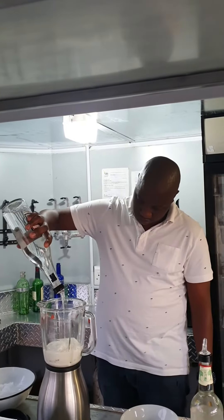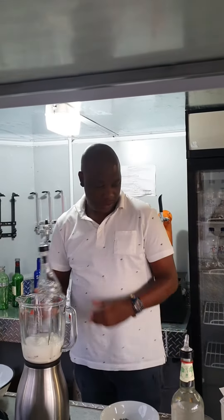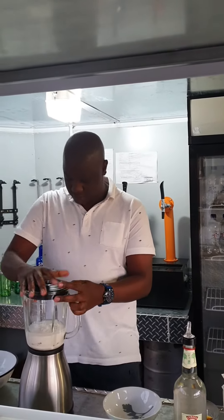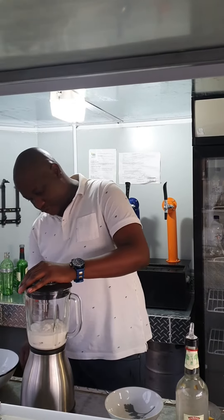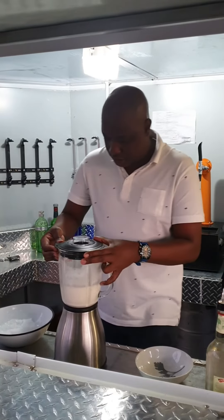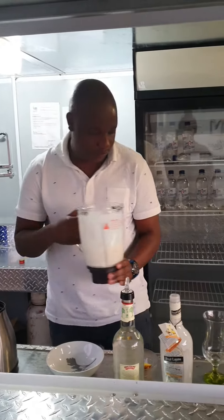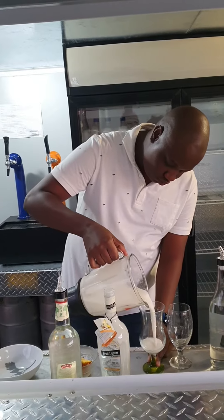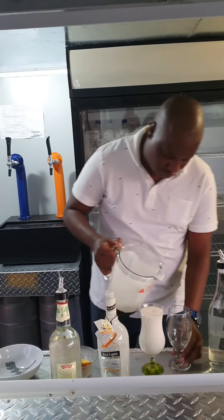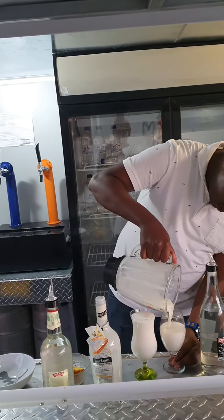The vodka. Okay, all right. Now let's see what we have here. All right, then come up — there you go. Just using two different glasses here to show you guys.